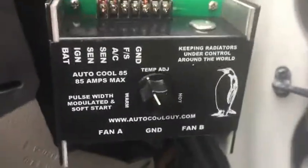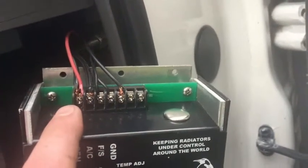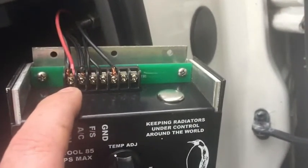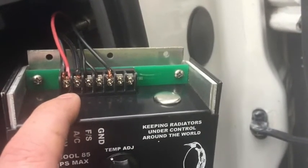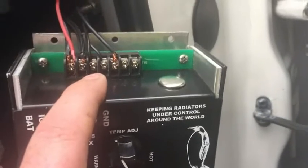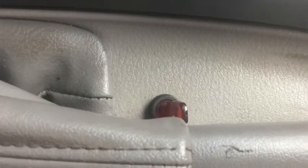The wiring for this controller is pretty simple. You have two wires coming in from the sensor, a power wire for the controller and its ground, and another wire for the toggle switch override, which I installed beside the e-brake. If I flip that, it cuts the fan on — it overrides the controller.